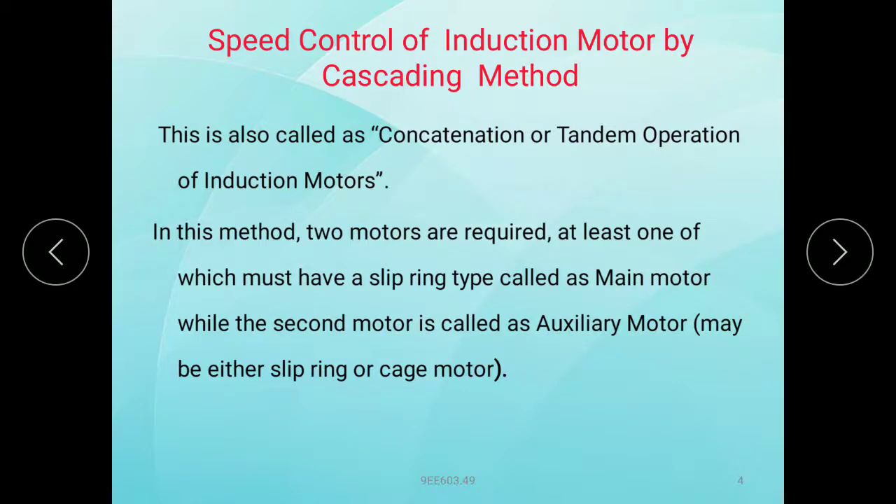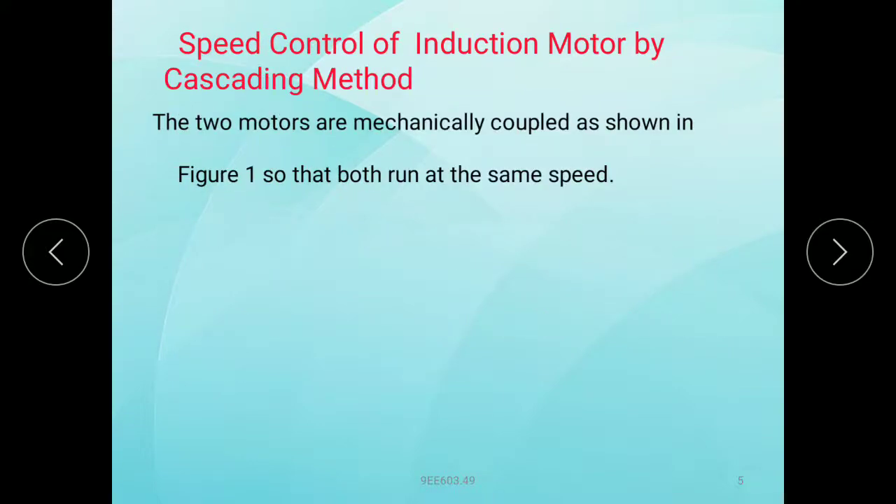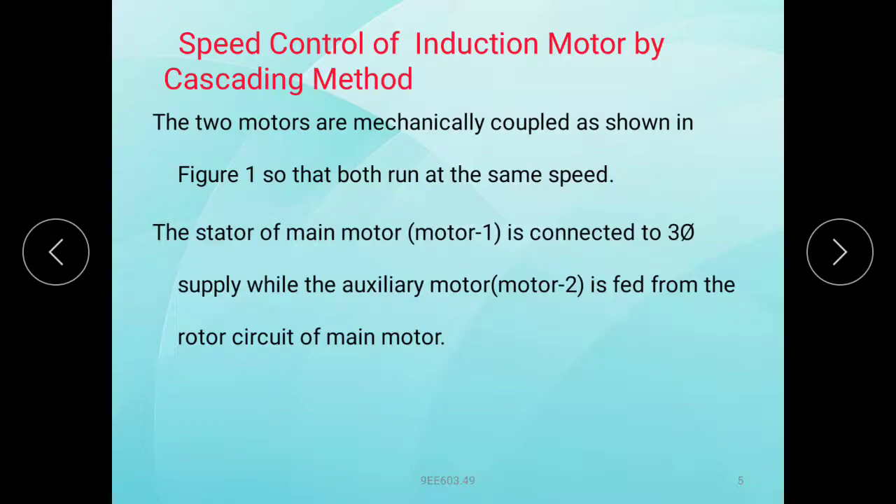In this method, two motors are required, at least one of which must be a slip ring type, called the main motor. The second motor is called the auxiliary motor.